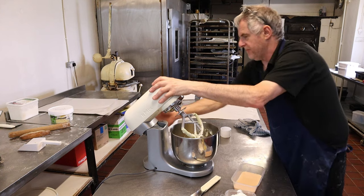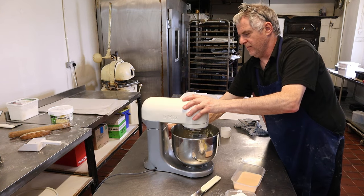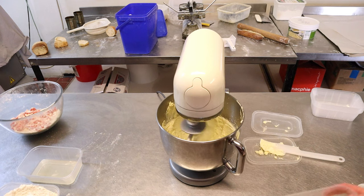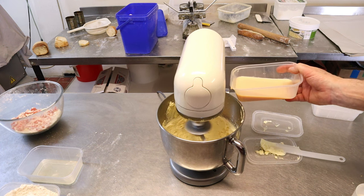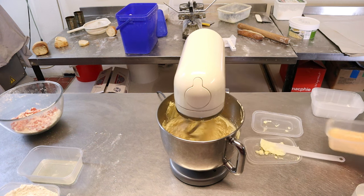Give it a scrape down to get all the butter and sugar off the base, then put it back on at six speed. You want to make sure it gets nice and light — when it's white, you know it's ready. Now start adding in the egg, and you want to add the egg in over five minutes. Halfway through, scrape it down.